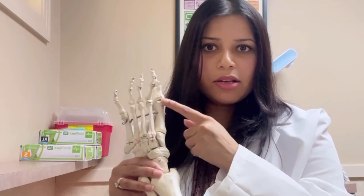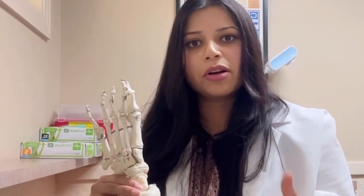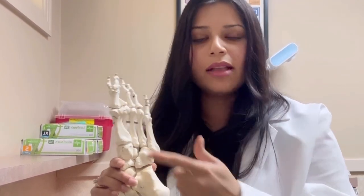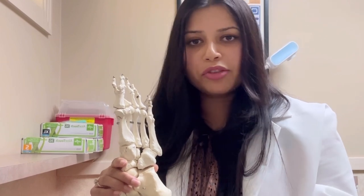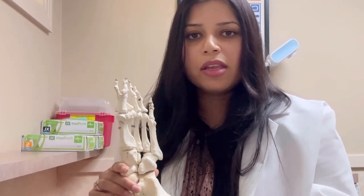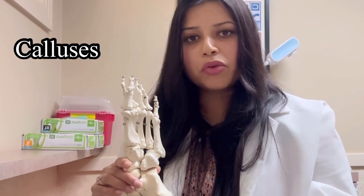After a toe amputation — say the great toe was amputated — your body ends up putting pressure on other parts of your foot, such as the bottom of the first metatarsal head. Because of this compensatory pressure in a different part of the foot, you can actually develop calluses and sores.